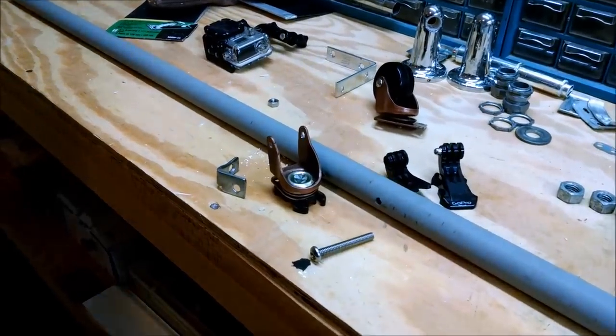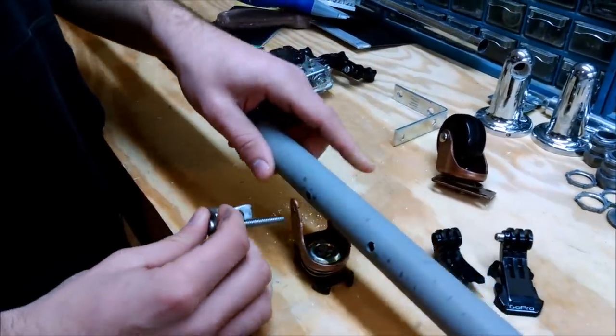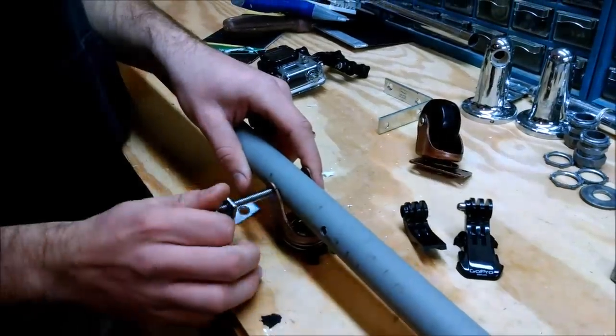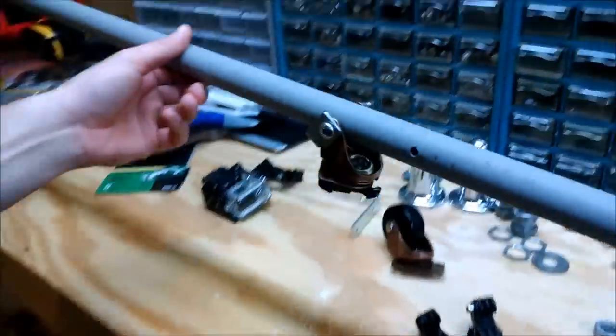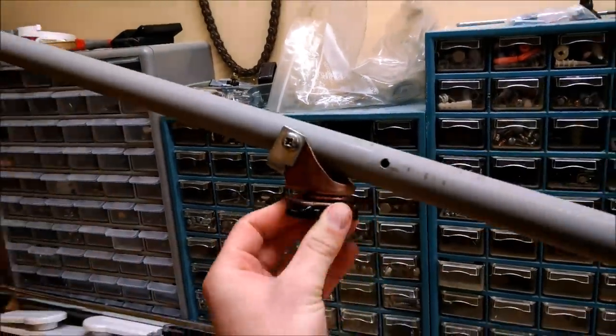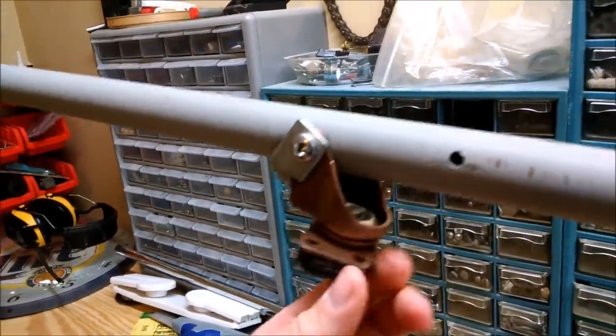To assemble this, we're going to take this two inch long screw, put it through that stopper piece, then put it through the base plate, and then the PVC pipe. Now that it's assembled, you can see that stopper piece makes it so the pole doesn't go so high up. And then you can obviously swivel and go up and down.